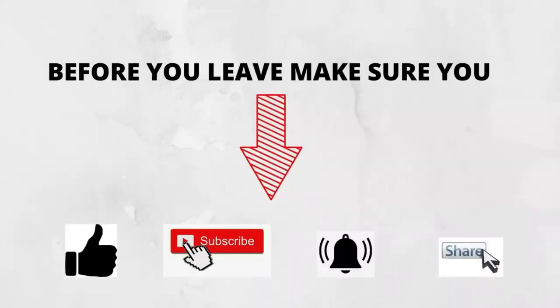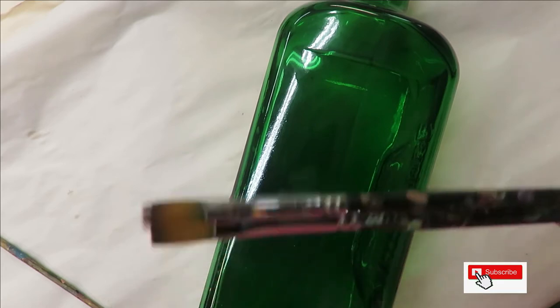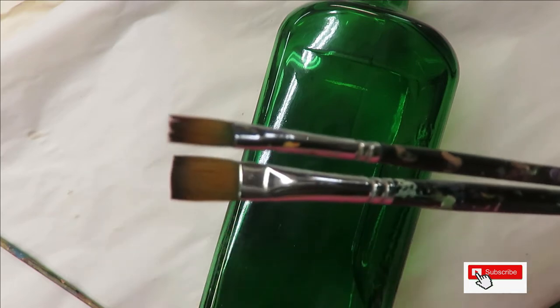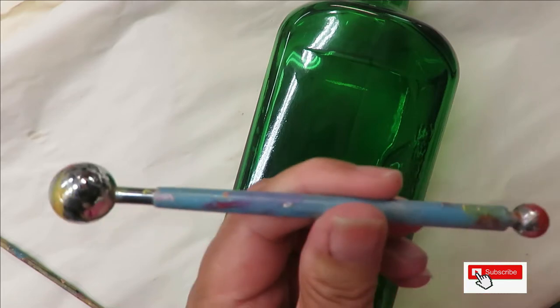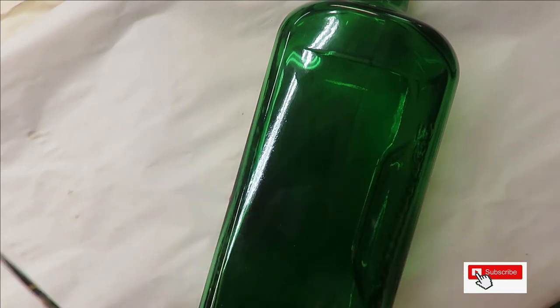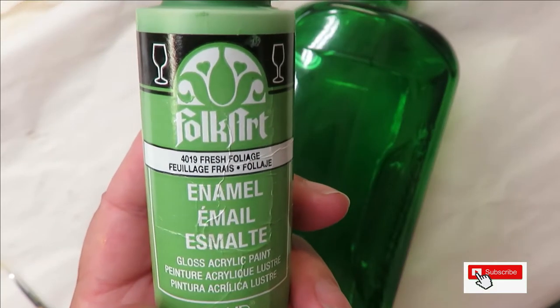Hi everyone, this is Amy, welcome to my channel. Today I'm going to do just a very simple floral design on this green glass bottle. I'm using two Magic flat brushes — one is a number two, the other one's a number eight. I will list the items down below that you can purchase through my affiliate links. Using a clay ball maker, I'm going to use the larger side, and I still have some paint on there, and my fine liner by Westonia. All the paints I use are Folk Art paints.